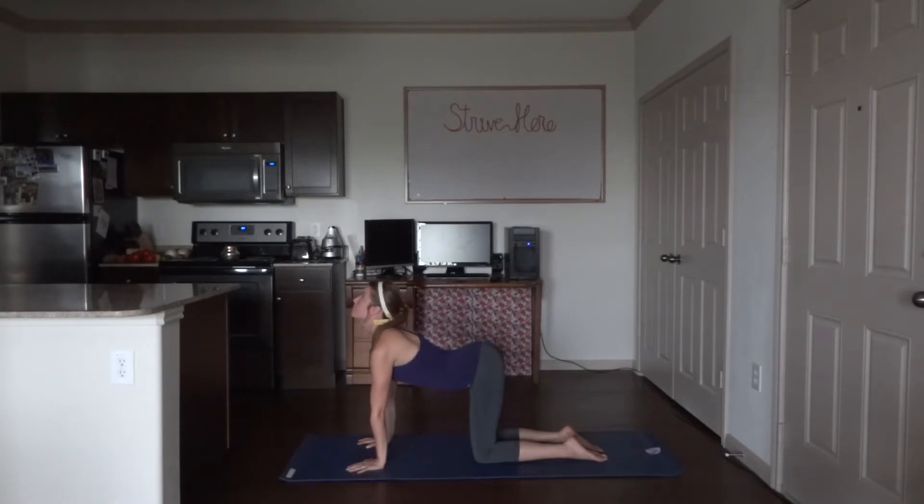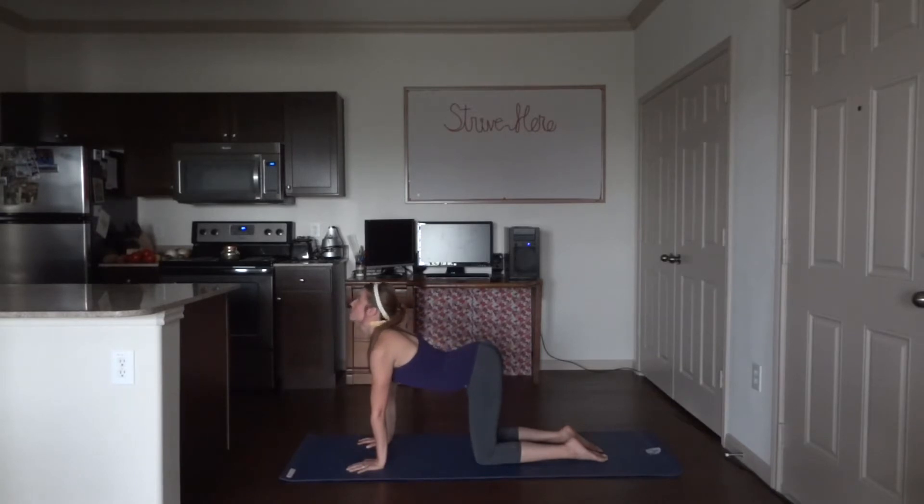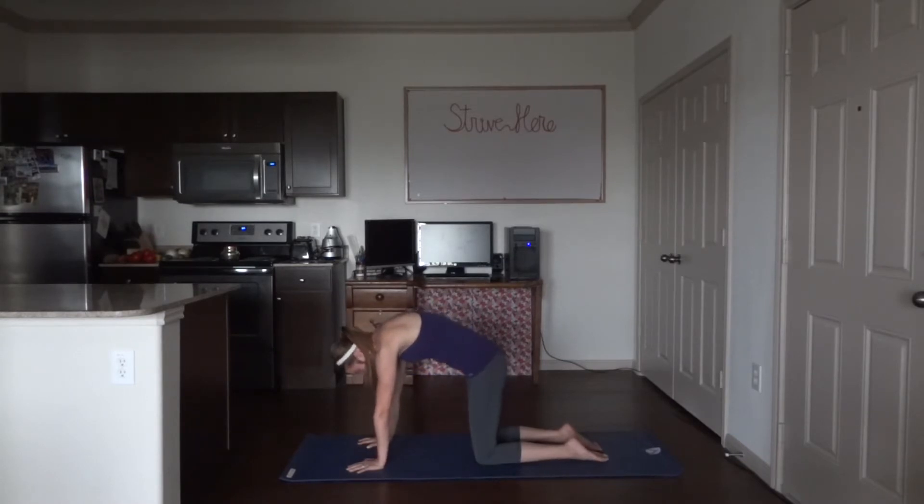Inhale, up. Exhale, down. Two more each. Inhale, up. Exhale, down. Inhale, up. Exhale, down.